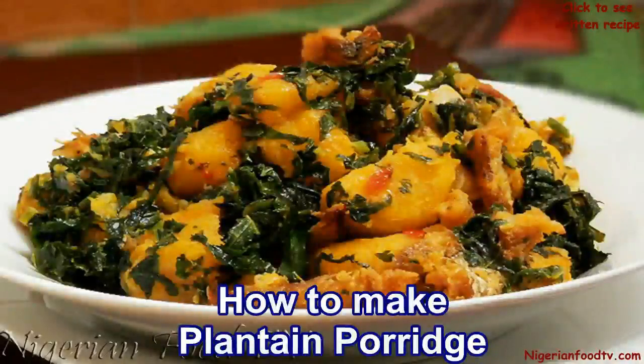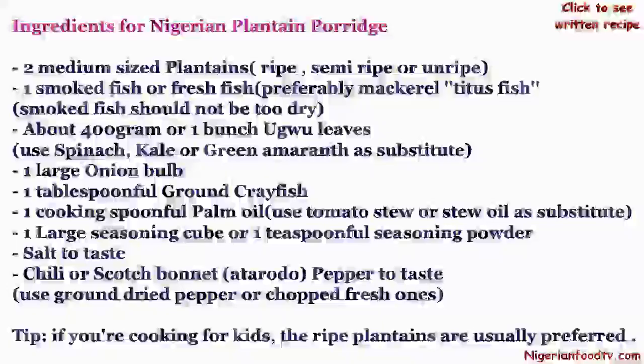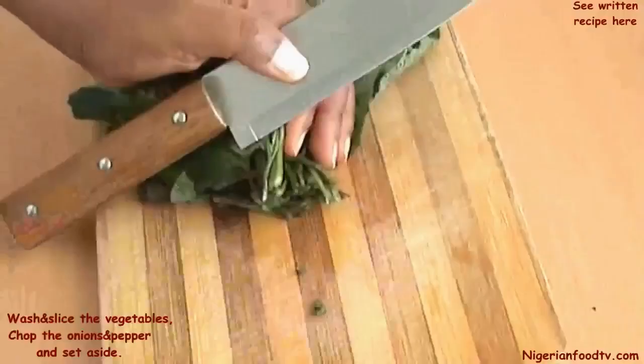Hello and welcome to Nigerian Food TV. Today I'll show you how to make Nigerian plantain porridge. Here are the ingredients. Wash and slice the vegetables, chop the onions and pepper, and set aside.